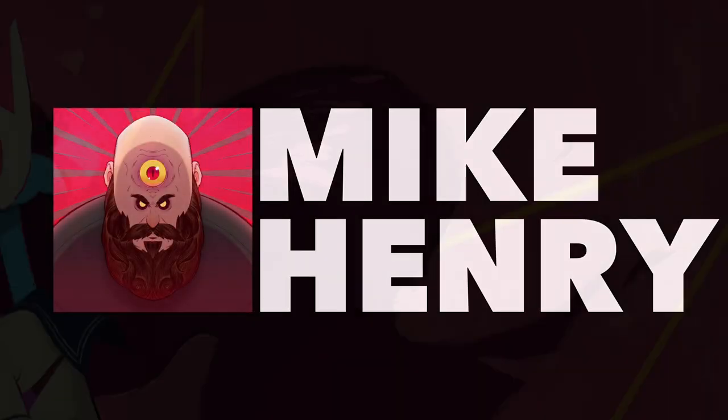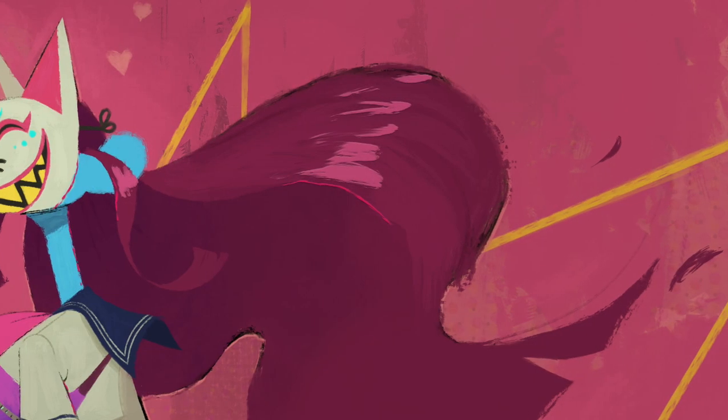Hey everyone, I'm Mike Henry and this is my Procreate demo for the piece I call Foxface.